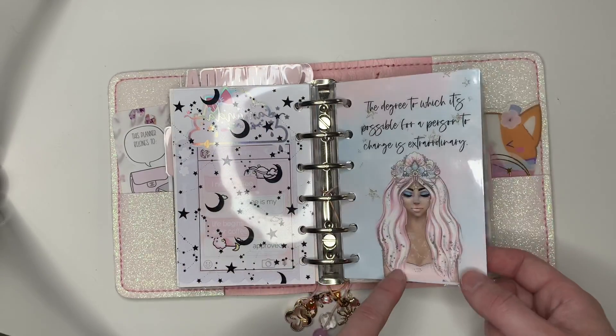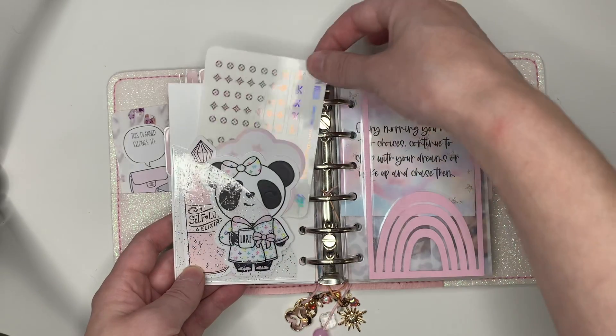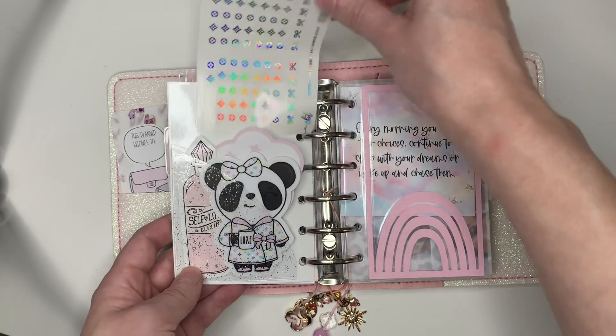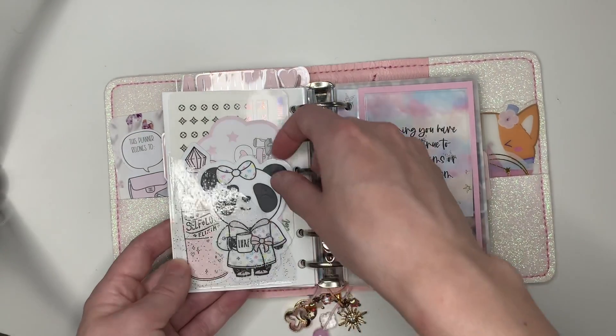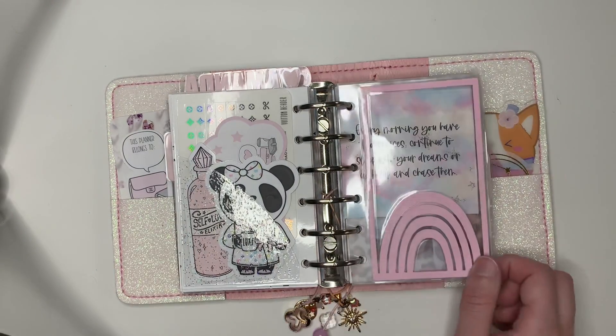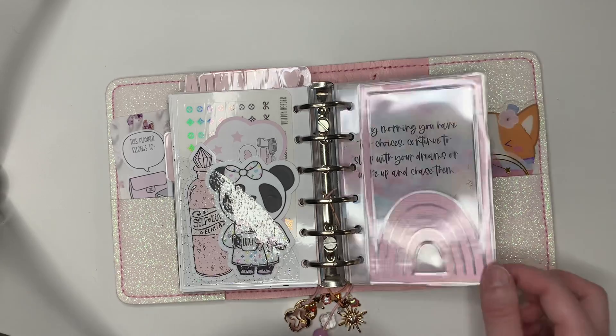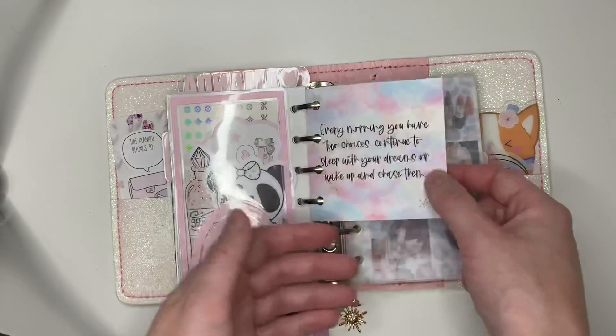This is again XO Carolyn Designs, and I put a pocket on the back with some stickers — I guess these are from Crafts by Towie. And then I have a Fox and Pip sampler and that's from Lace and Whimsy Studio. And this is Sparkly Paper Co. So cute. This rainbow dashboard I believe is also from Gigi Plannery on Instagram.